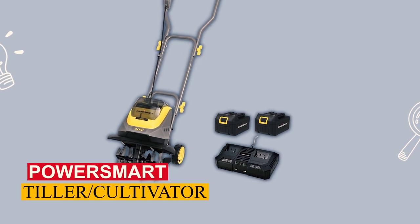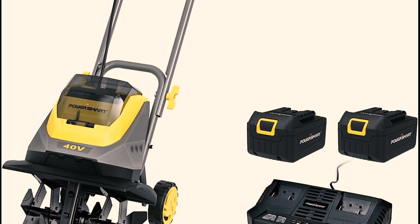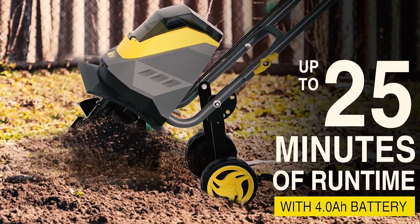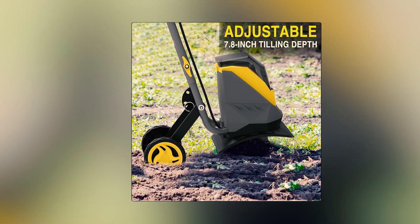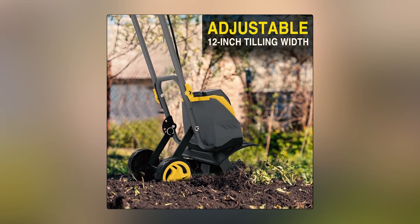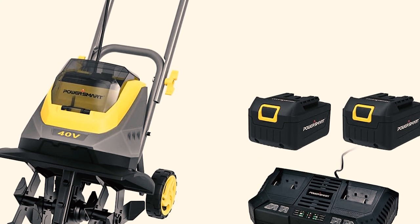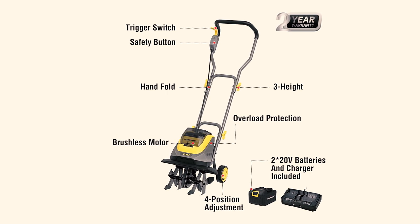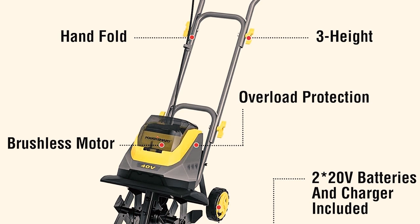PowerSmart Tiller/Cultivator. The PowerSmart Cordless Cultivator is an excellent tool for prepping your garden. Its robust brushless motor provides ample power, delivering up to 40 minutes of runtime. With a four-position wheel adjustment, a maximum tilling depth of 7.8 inches, and tilling width of 11.8 inches, it's suitable for gardens of all sizes. Safety is paramount, and this cultivator offers double safety protection via a safety button and overload protection.